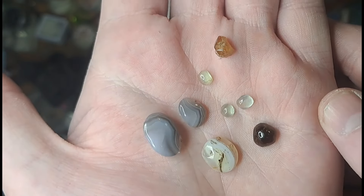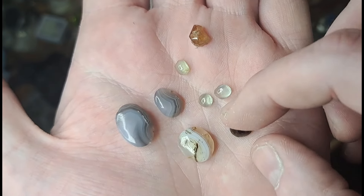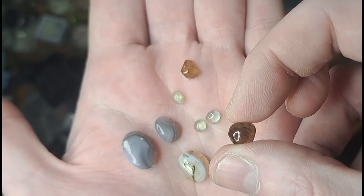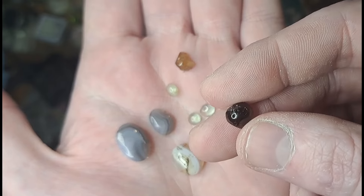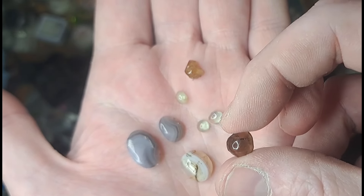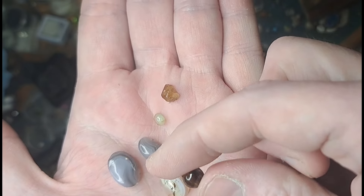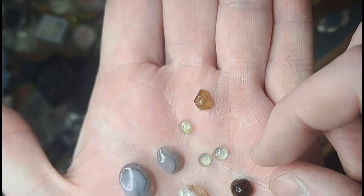Those agates turned out amazing. Unfortunately, I lost a sapphire, an agate, and this really nice garnet kind of broke on me — broke a piece off. I think it's still usable. The smoky quartz cab didn't come out exactly like I hoped, but that's okay.